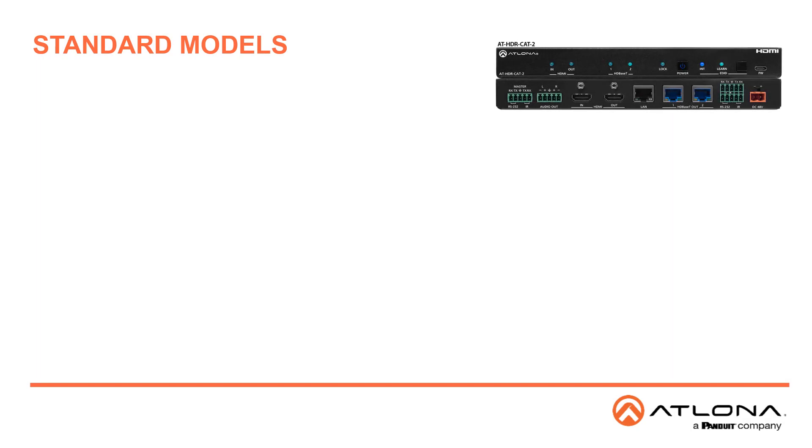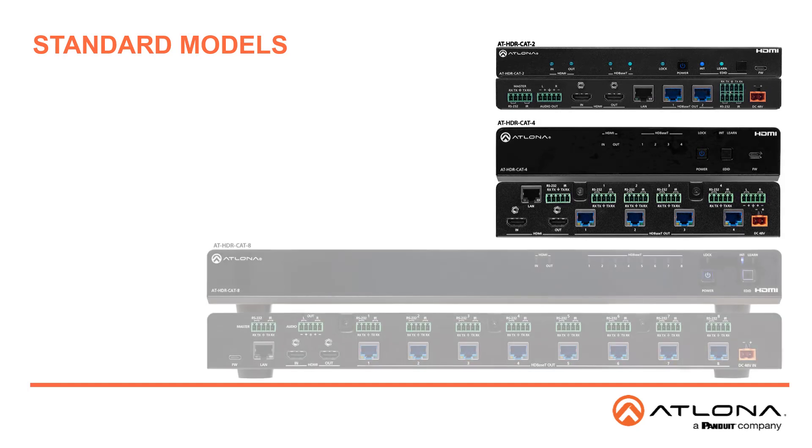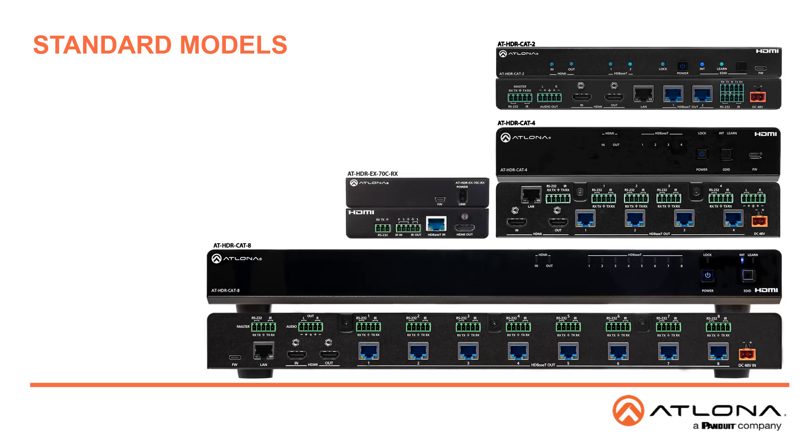Now let's meet some members of the family. The HDR CAT 2 has 1 HDMI input and 2 HDBase-T outputs. The HDR CAT 4 has 1 HDMI input and 4 HDBase-T outputs. The HDR CAT 8 has 1 HDMI input and 8 HDBase-T outputs. The HDR EX70CRX is the companion receiver for the HDBase-T outputs of the HDR CAT series products.